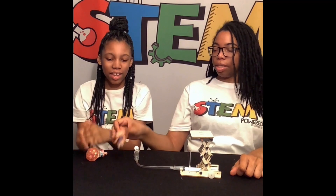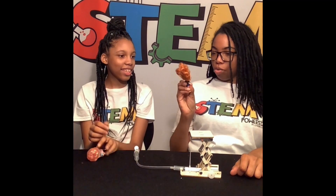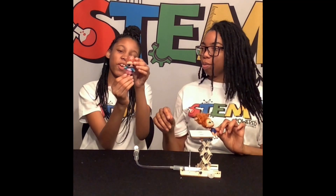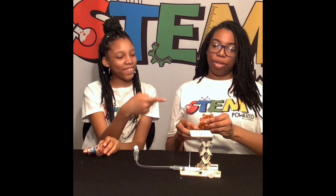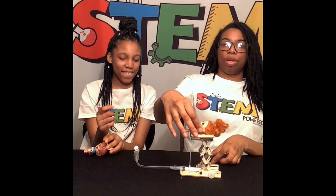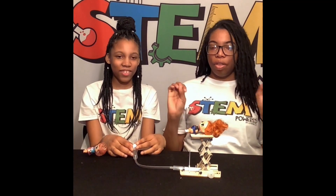Oh gosh, I'm excited. These are my LOL dolls — that's Skater Girl, and this is Snow Leopard. So who's going to test it out first? Skater Girl. Awesome. So we are going to lower her. Ready? Let's count down. Three, two, one. Ignition! Yay, woo!